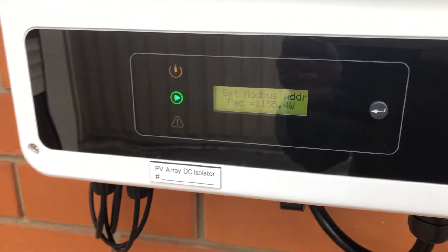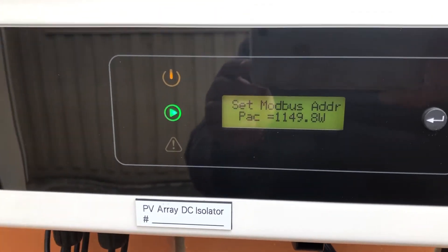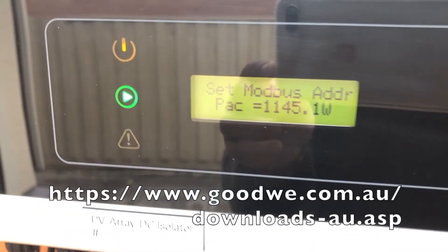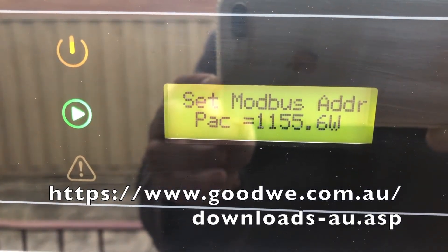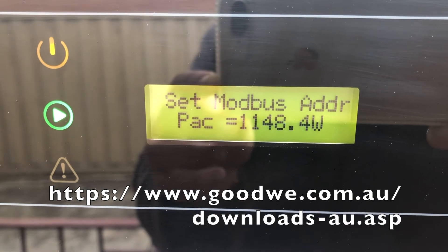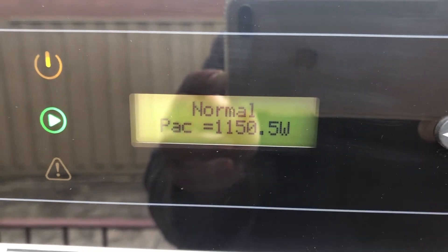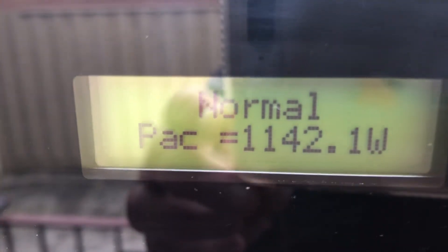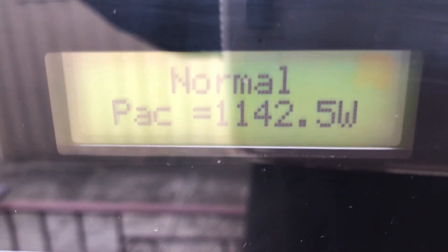There is a PDF on the GoodWe website that tells you how to operate it. If you want to change the language it will tell you — you hold the button down for a long press and it goes into a menu. Then it goes back to normal and just sits there displaying how much the system is generating.